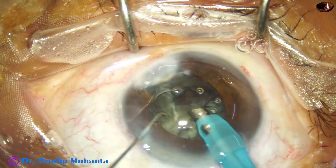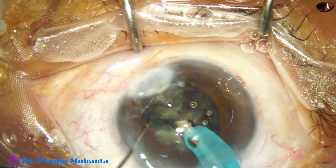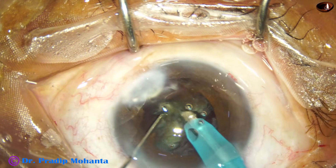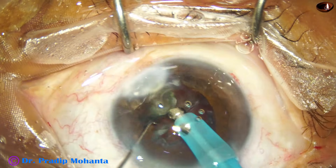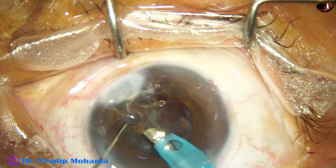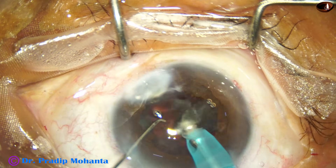The left-hand instrument is a Sinskey hook-like chopper. This has been designed by me — it is just a little bit stouter and thicker than a Sinskey hook. It is known as Mohanta's chopper. The bases are emulsified. Ultrasonic energy used is about 80% in continuous mode, flow rate is 45 ml per minute, and vacuum is 450 mmHg.